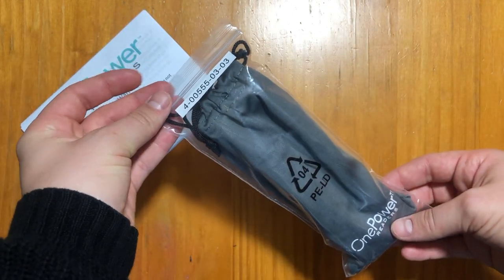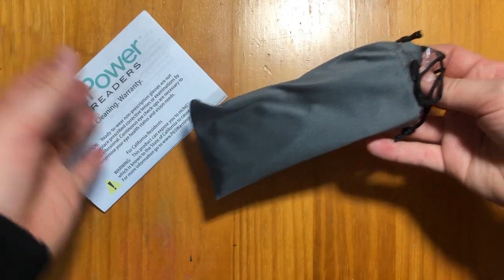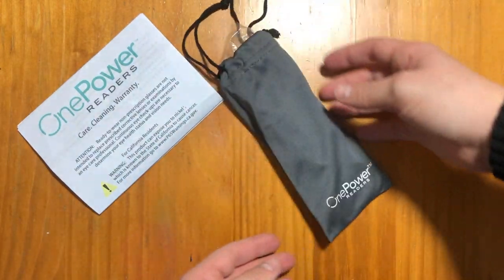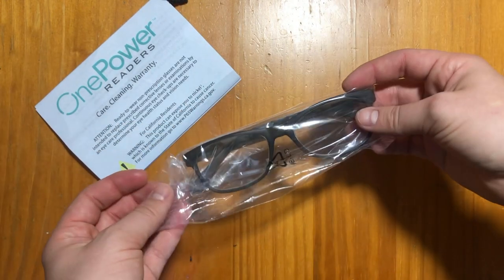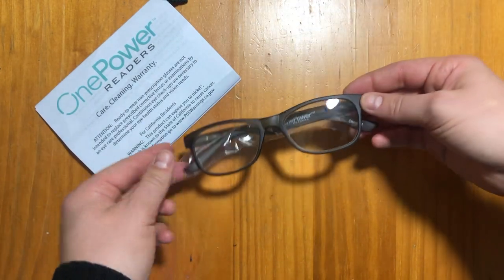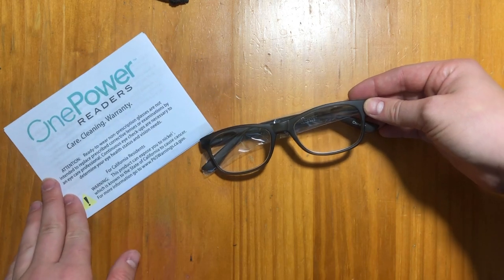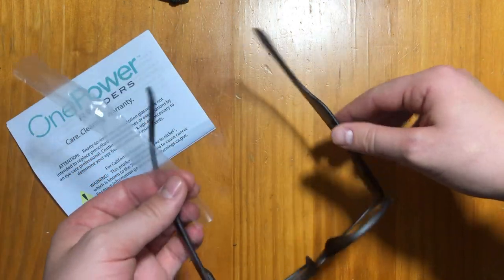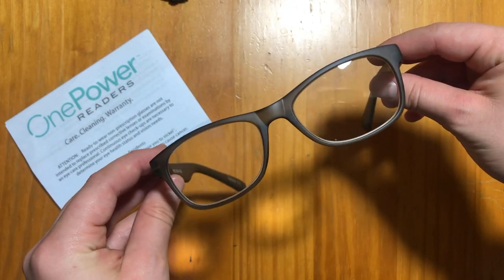Here are the glasses. It comes in a nice little pouch that you can store them in. Most likely I wouldn't store them in anything though because I usually just keep them able to be reached easily. They have a really nice matte finish and they're really lightweight.